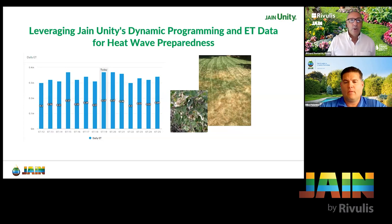Good afternoon, and thank you for joining us for another episode of the Rivulus Irrigation Training Series. I'm your host Richard Restucia, and today we're in the middle of Smart Irrigation Month. It's July 19th. It's one of the hottest summers on record all over the world, and we're fighting to keep landscapes not just looking good, but in many cases just alive. Fortunately, we've got Mike here today helping us understand how you can use Jane Unity and your smart controllers to better manage through the stress your plants are experiencing.